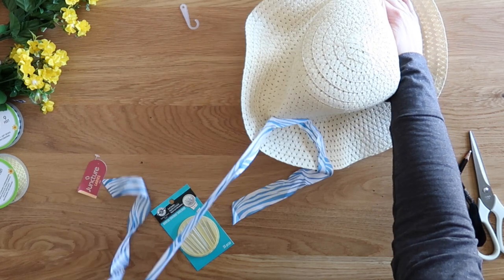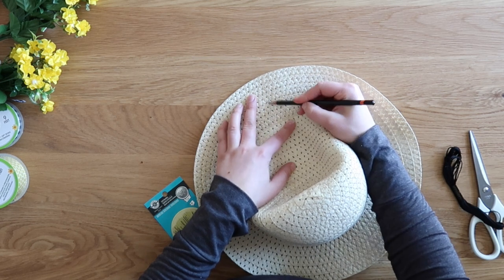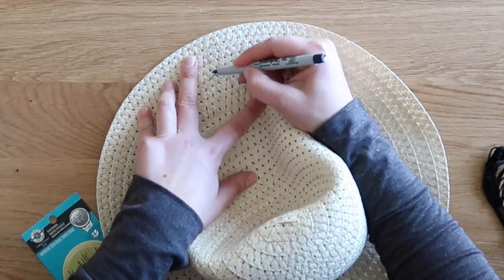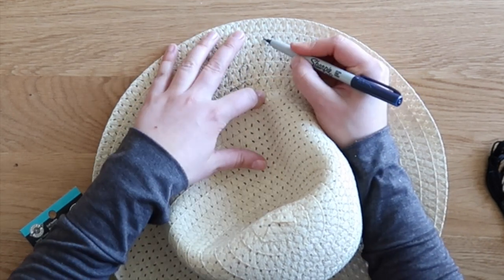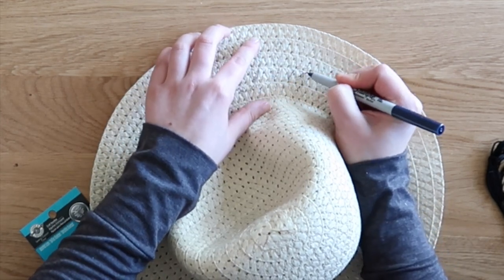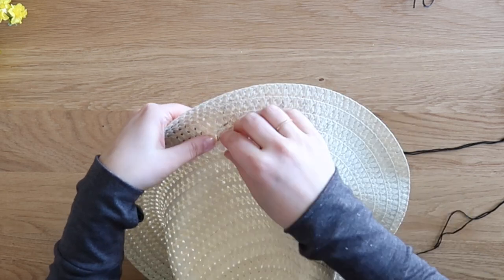I decided to embroider a little message onto the actual brim of the hat. I am no embroidery expert but I did my best — I just started with a pencil and very lightly sketched out my design, then went over it with a Sharpie for adding my stitches. If you don't want to do embroidery, a paint pen or even a thick Sharpie would be a good alternative, but I'm really glad I did embroidery because I love the way it turned out.